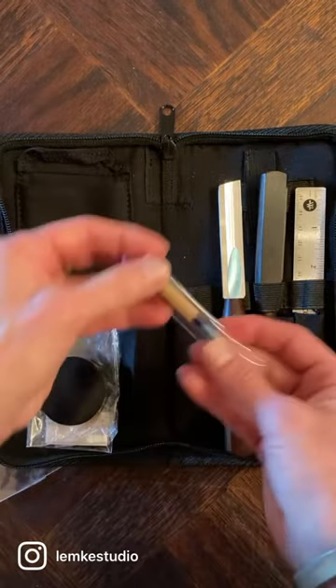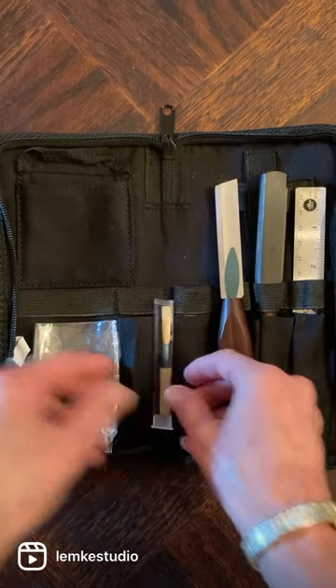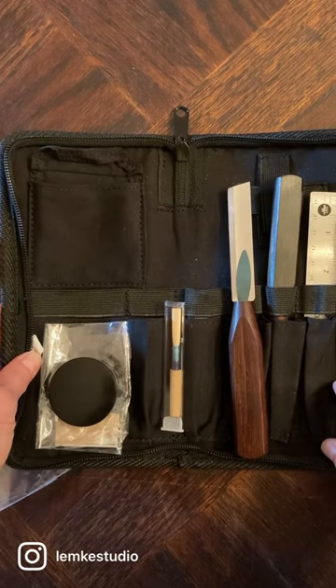There's also a tied on blank so that you can get started. And it's all in a handy zipper pouch that's convenient to take with you.